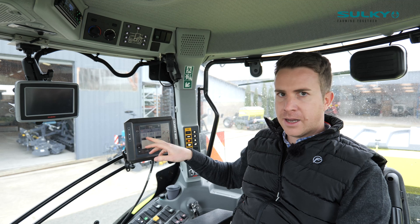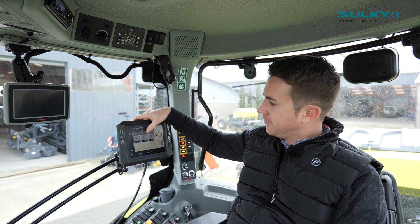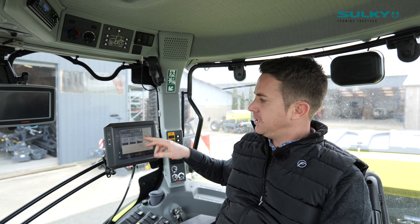I have Width, Alpha, and Flex seeds. I also have tramline, the number of rows, and the working speed displayed.